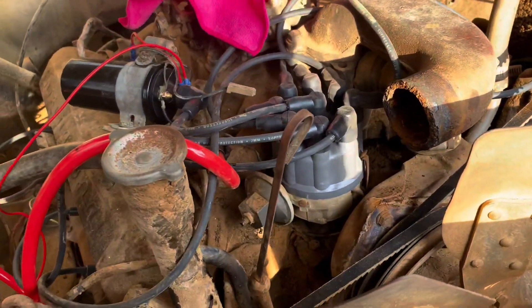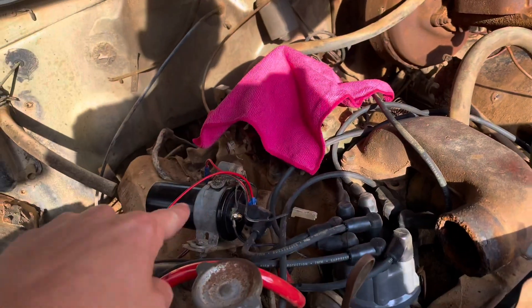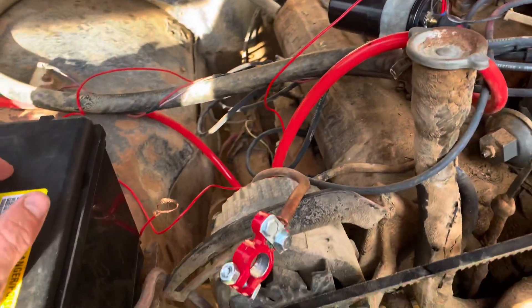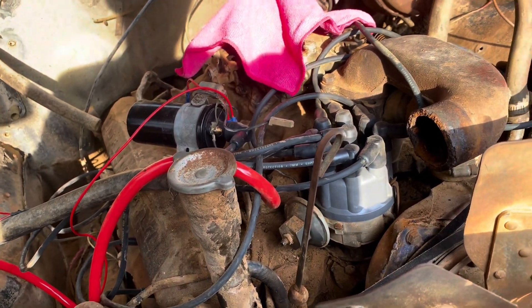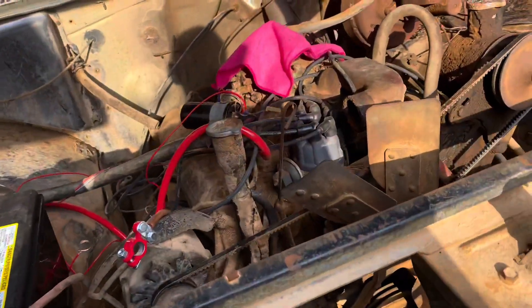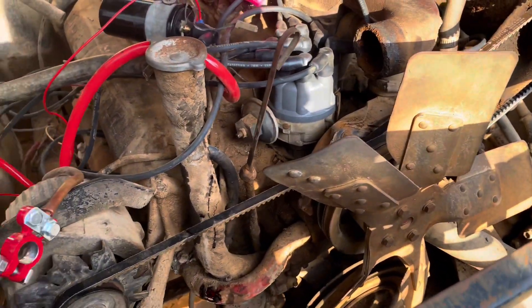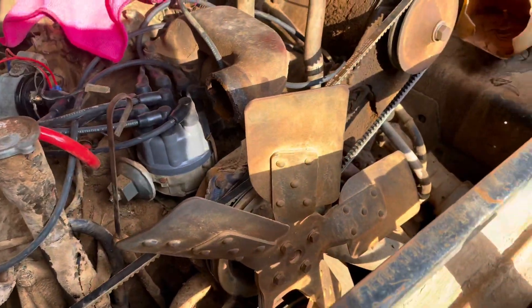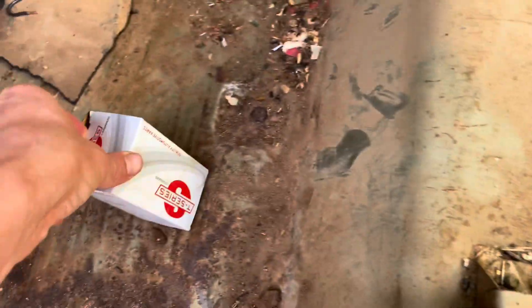Cleaned the carburetor a little bit, new distributor cap with wires, new rotor, new coil. I don't think I'm missing anything other than — oh, I left the points in there. The points are still stock, so if we do have problems with points I'll go from there. I went over my wiring, and I also got something in the mail.